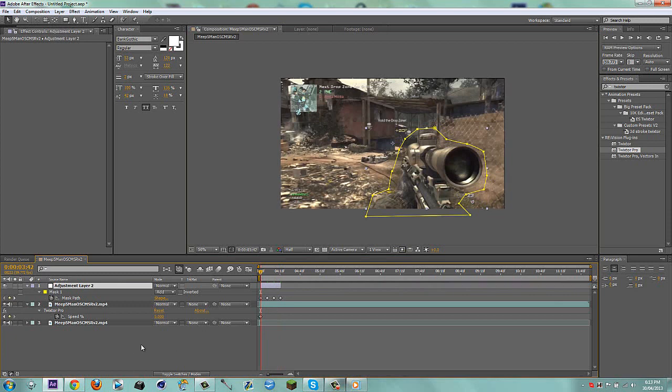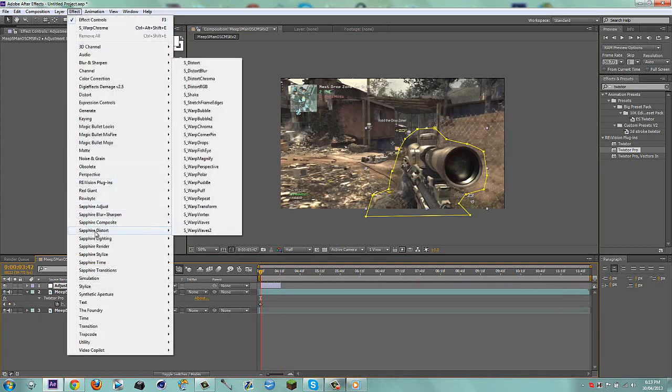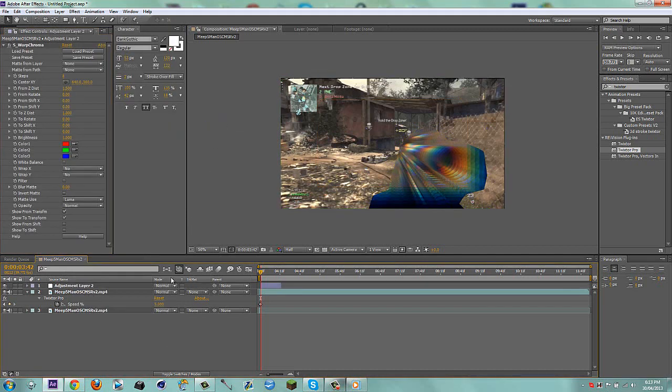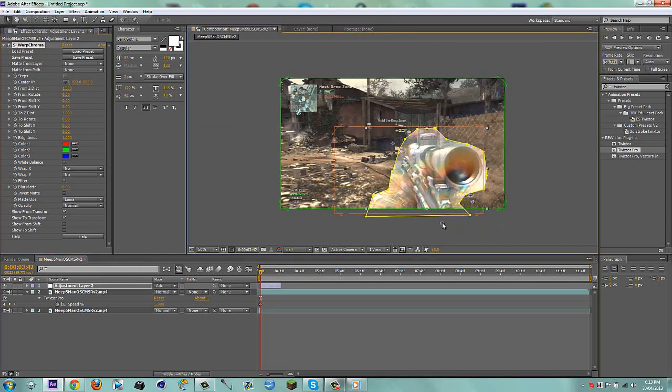So now we have this pretty easy mask. Click on the adjustment layer, go to Effect, go to Sapphire, and then go to warp chroma. First things first, set the blend mode to Add. Next, set steps to 70. Then place the center right here. Now this part is where it gets somewhat up to you — the from Z distance you can play with that, it's up to you what you want.